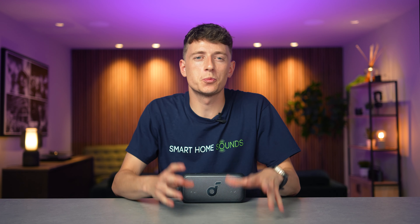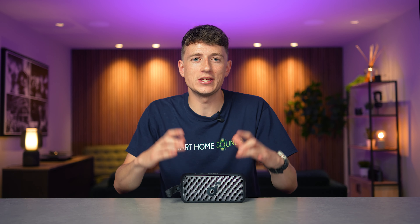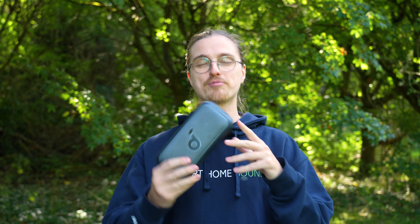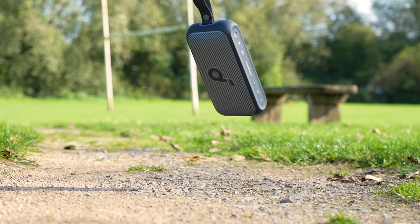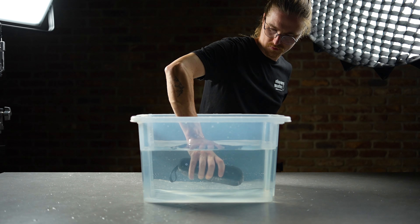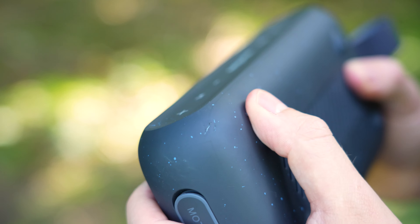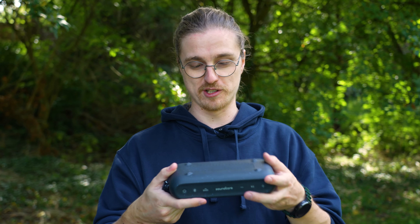When it comes to portable speakers, we really like to put them through their paces. As an out-and-out portable, the Motion 300 has got to be ready to withstand all the knocks and drops that come as standard when listening on the go. It's IPX7 rated, so it should hold up in our infamous dunk test. We threw it around — grass, gravel, concrete, water — and this thing literally took it all in its stride. There's a slight scuff and a tiny dent, but none of that affected the sound quality whatsoever. A real win.